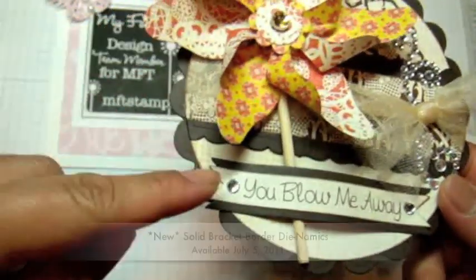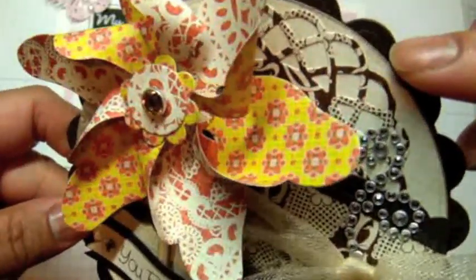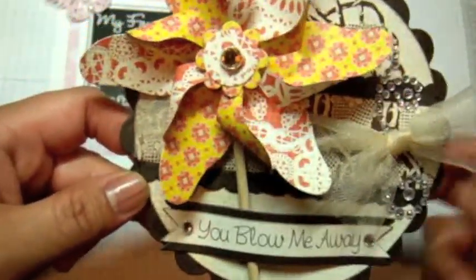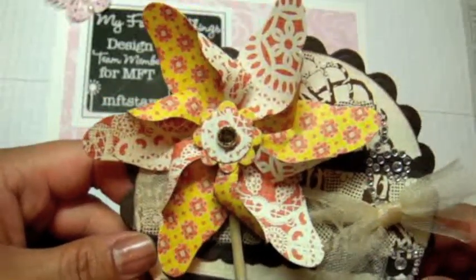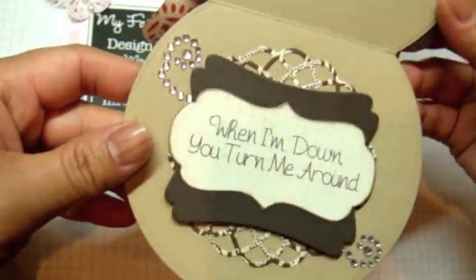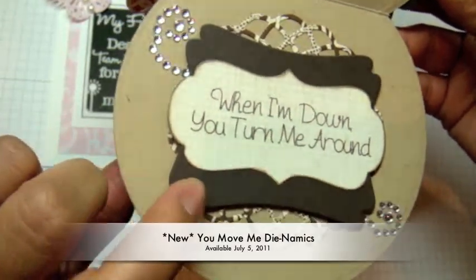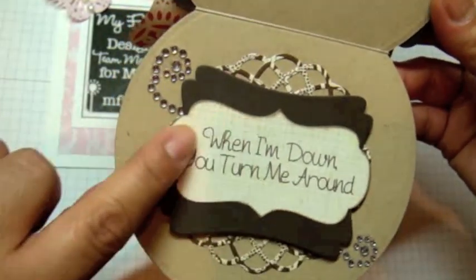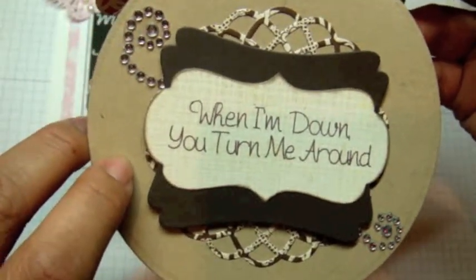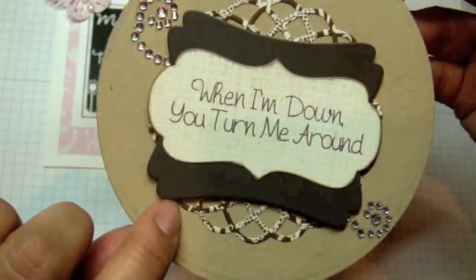I have some tulle here, and you'll see I used the solid bracket border die. Then I added some bling, and there's a Dizzy Doily Dynamics from the duo set — it's the larger of the two. The paper collection I'm using is Basic Gray Nook and Pantry from my hoarding stash. Here's the inside of my card: I used the dynamic set that comes with the You Move Me Dynamics and stamp set, a framed greeting dynamics, and I stamped the sentiment 'When I'm down you turn me around' from the Perfect Pinwheel stamp set, then added some bling and the larger Dizzy Doily behind it.